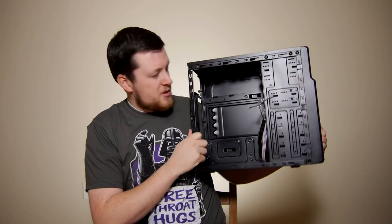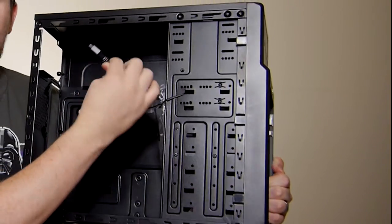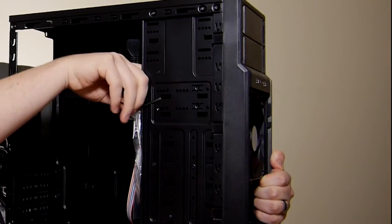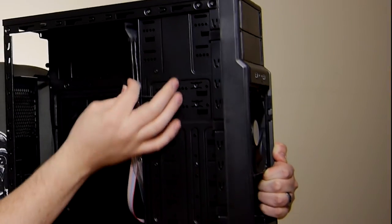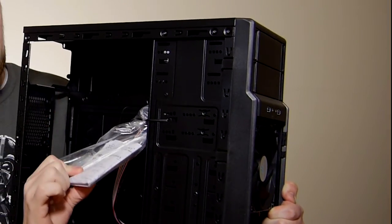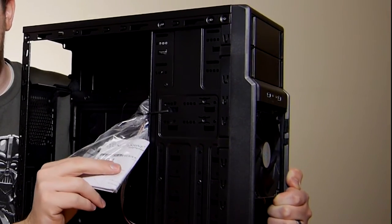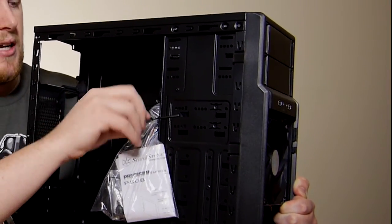As we go through the actual internals, you can see right here it has your USB 3.0 cord — your header to go directly into your motherboard. It has your power switch, your LED switch, and also your HD audio input right here. It all comes nicely bundled with their plastic wrap that has the information on the case itself. It also has the accessories you're going to need to put it together — different screws to attach the motherboard itself into the tray, various other things like that.